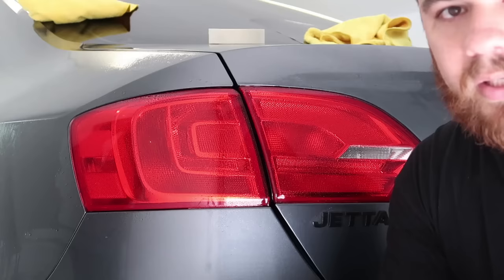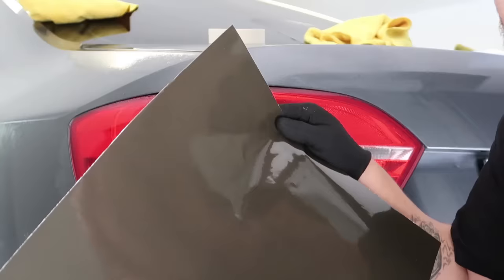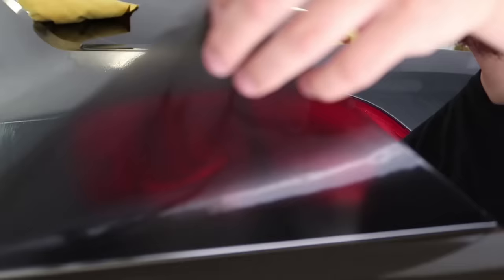We don't make pre-cuts for all models, only for certain vehicles where it actually works. In this case we're going to use a bulk sheet — this is basically a 12 by 24 sheet of material that we're going to use to cover this light.